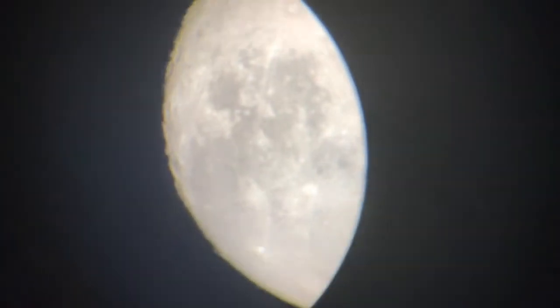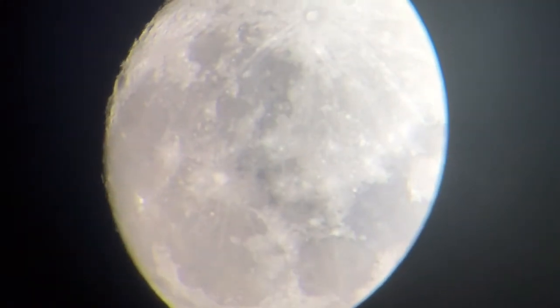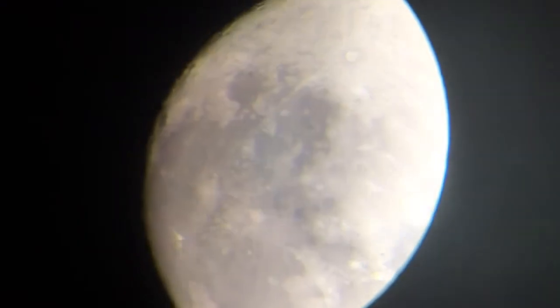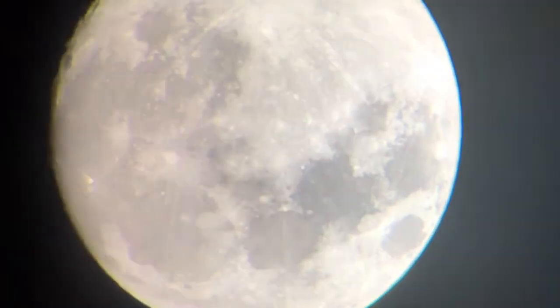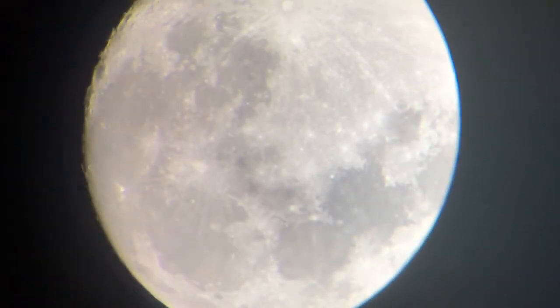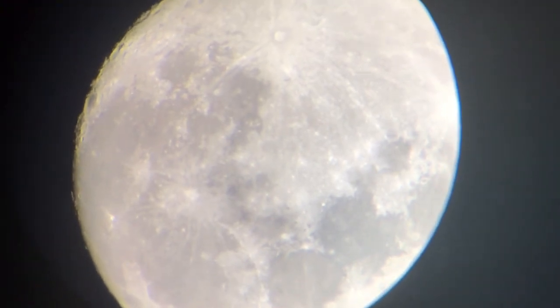That's about it — just wanted to show you guys how it worked. This telescope does come with three lenses; I'm not going to get into that, I don't even know if this is the best one, it's just the one that was on it. I'm not a professional, I'm just new to this and wanted to show you guys the moon. Hope you liked my video — hit the like button and thanks for watching!